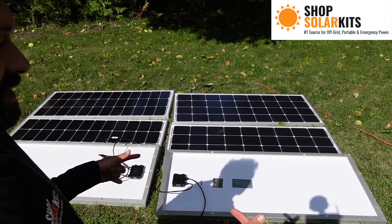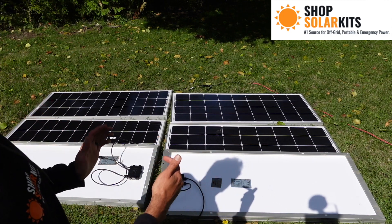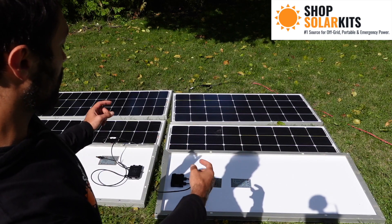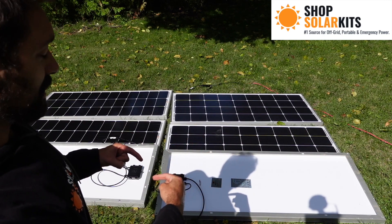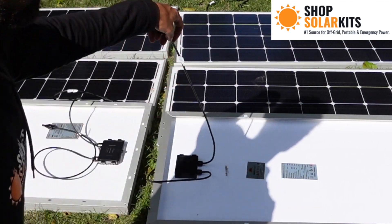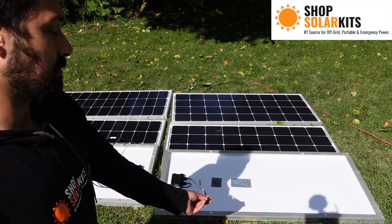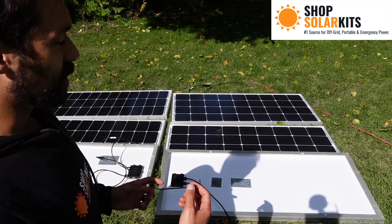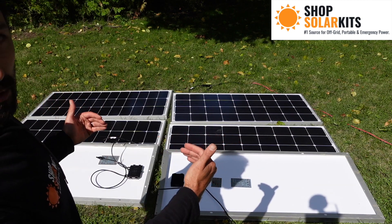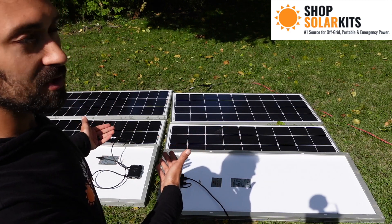Before we wire it up, the first thing to note is that when wiring up the hex kit, you want to put the tops of the panels together. We have two lines of panels here. The tops of the panels are the part with the diode box and the little wire coming off it. These wires are only about two feet long, so it's a lot more convenient to have both diode boxes closest together — which means putting the panels top to top.